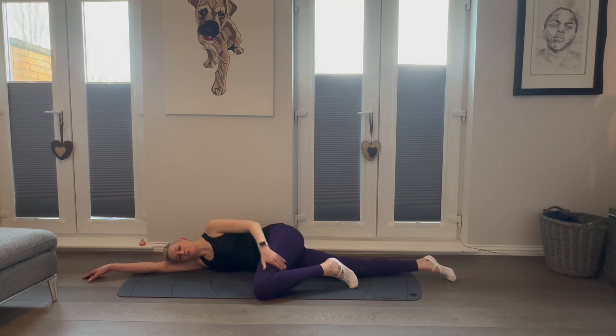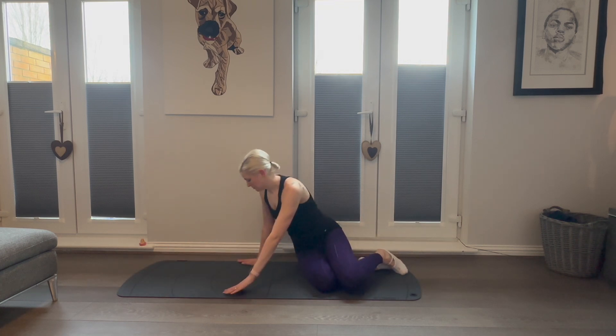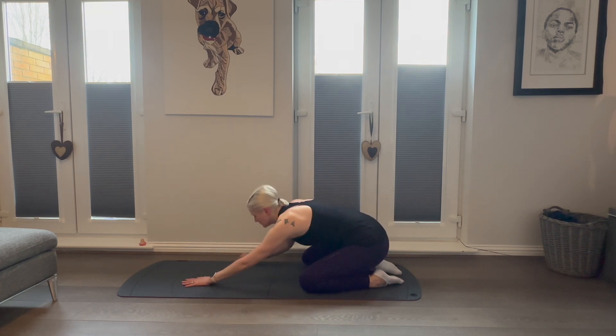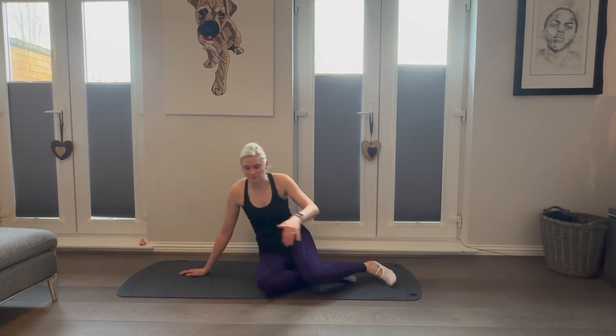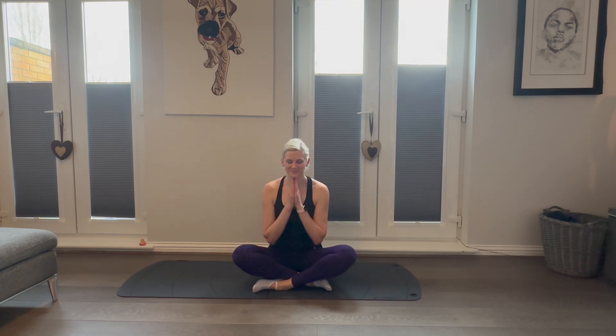Thank your muscles for the hard work they've performed. If you're feeling brave, you are very welcome to perform these exercises two or three times over. And when you are finished, come back into child's pose — stretch out that back and into those hips. Thank your body for the hard work that it has performed. I hope you've enjoyed this leg and glute focus Pilates session. Save this video for use in future, and I will look forward to seeing you on my next video.